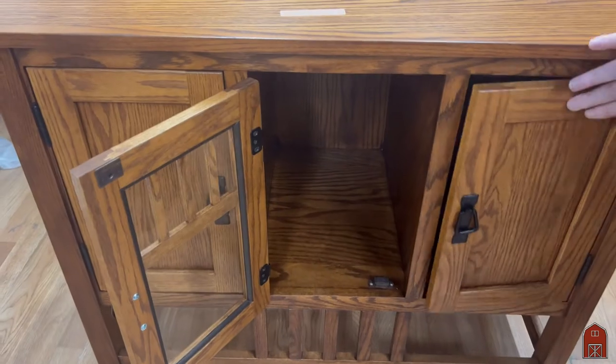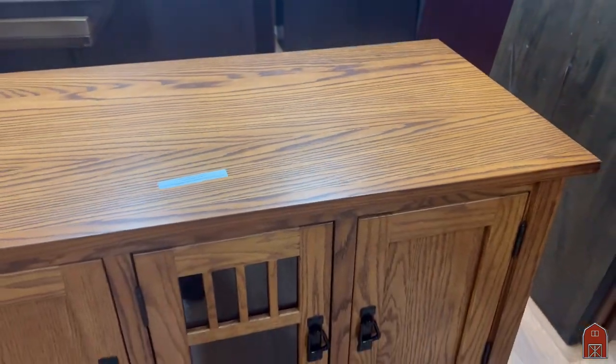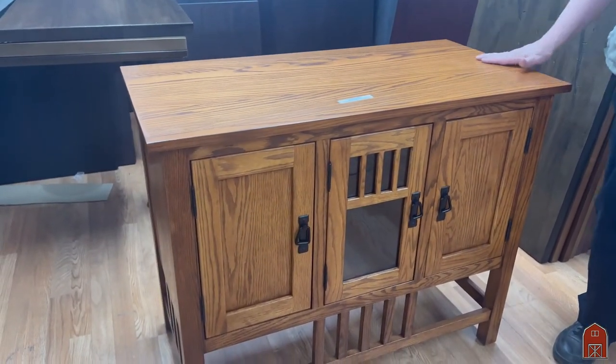It's made out of solid oak. This can actually be used very nicely as a buffet in a small kitchen or a craftsman dining room. This is done in solid oak, plain cut, so it has the open grain.